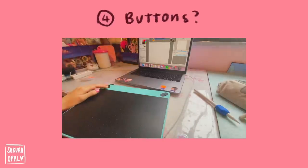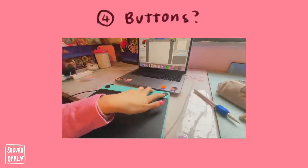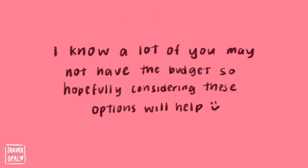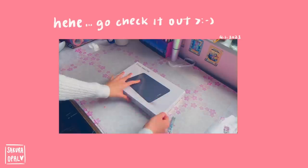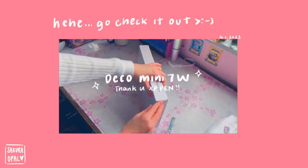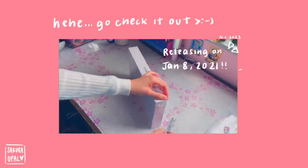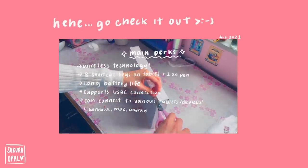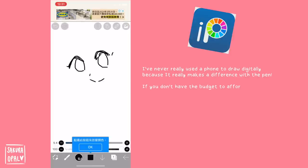Number four, amount of buttons — consider how many you really need. A standard graphic tablet should have two buttons on the pen and maybe some on the tablet itself, but I never use the buttons on the tablet. Number five, wireless or no wireless. A good, decent graphic tablet should cost at most $80 USD. I've collaborated with XP-Pen before, so you can check out my review to see if that specific tablet is the one for you.